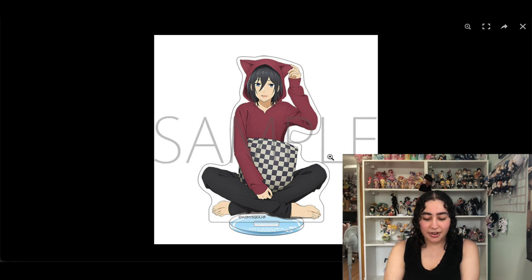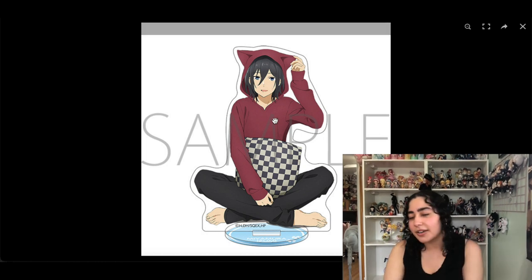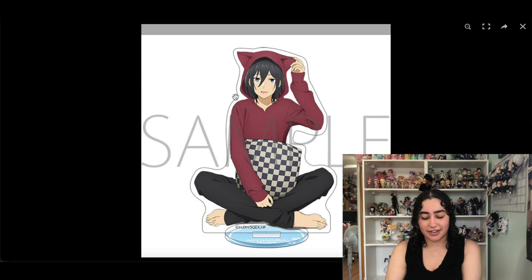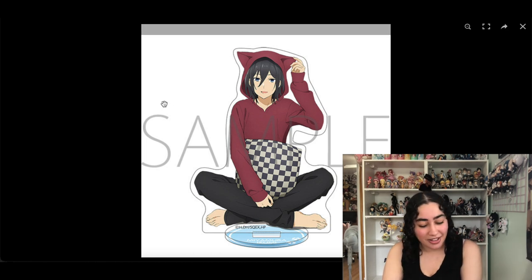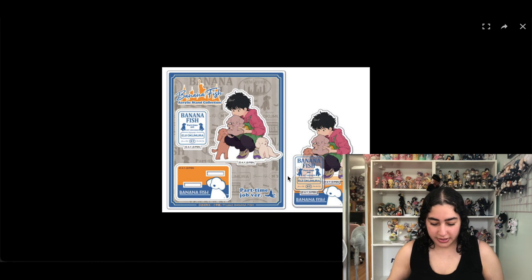Horimiya acrylic stands — there's one of Hori and one of Miyamura and they go together. At the time I thought it was super cute but again it was one of those things where I just finished watching the series and jumped the gun adding it to my wish list. I've changed my mind — I don't actually really want it, and I feel like there are cuter ones out there too.